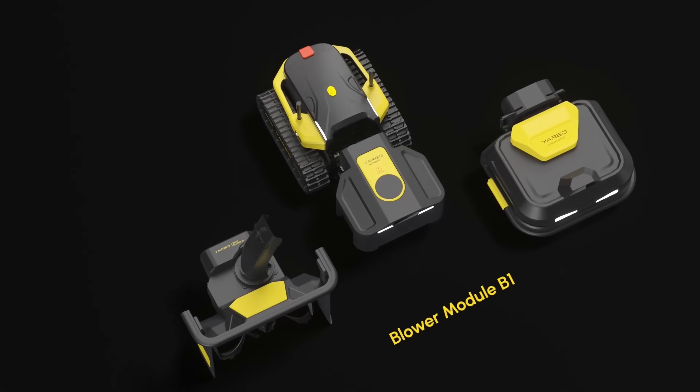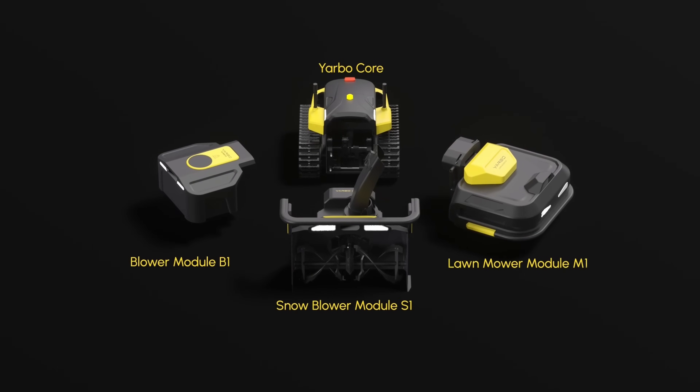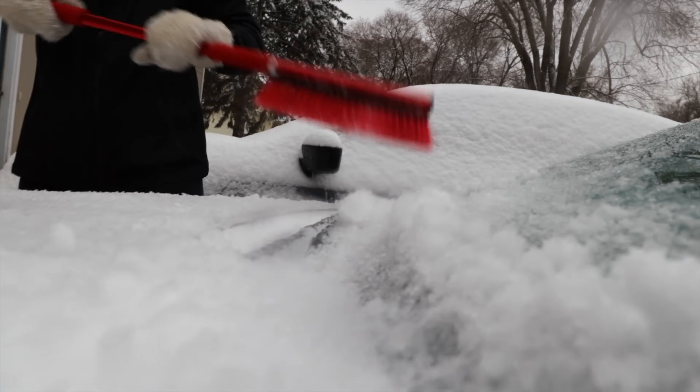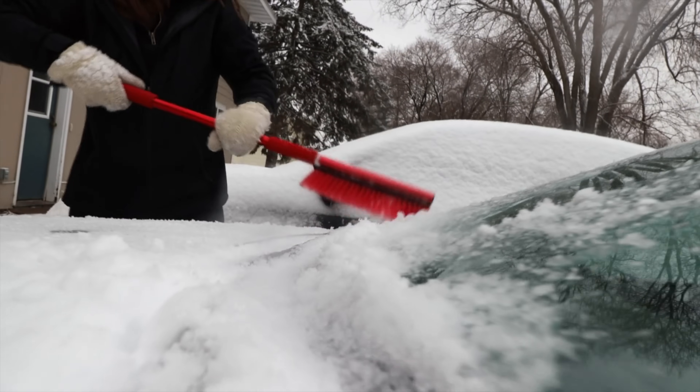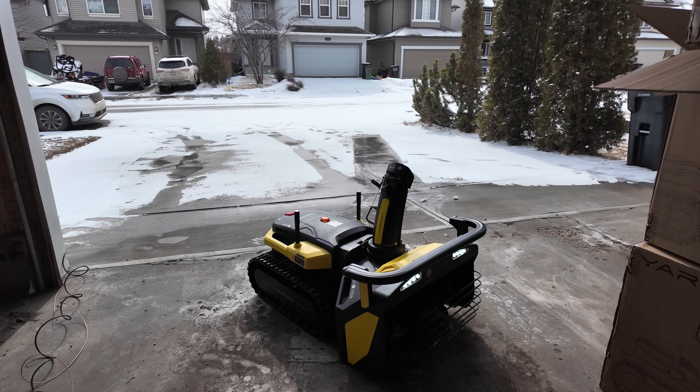The best part about the Yarbo robot is that it's not just a snowblower — it's modular, so you can also use it as a blower or even a mower. This is great when you have to go to work at 5 or 6 a.m. and don't have to wake up extra early to deal with snow.